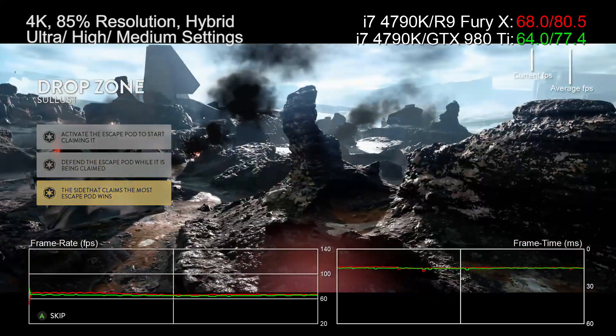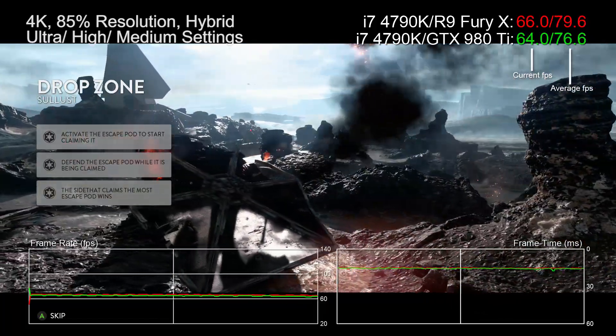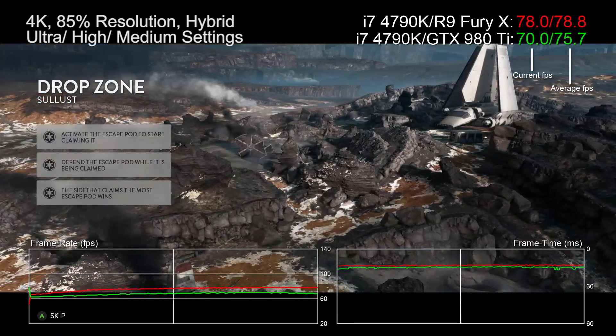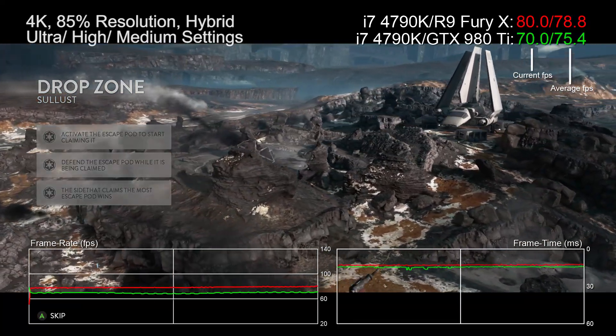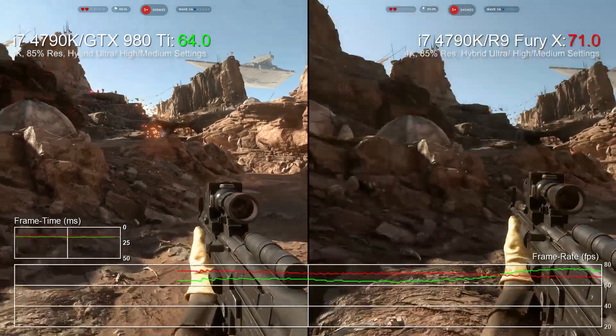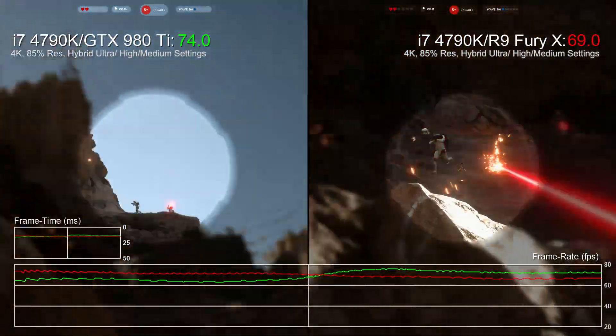So we set resolution to 4K and we keep settings mostly on high, but we bump textures to ultra and drop shadows and effects to medium. Here's where things get controversial as we drop the resolution scale at 85%, effectively asking the game to render at 3264 by 1836.